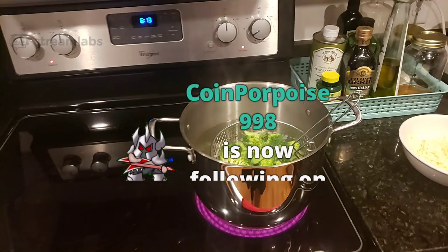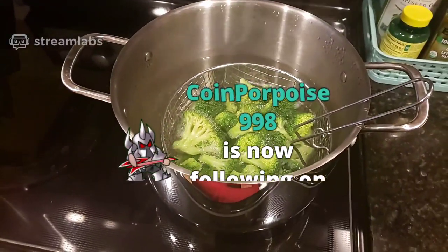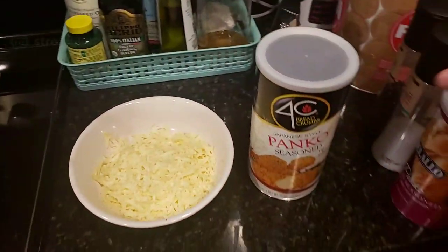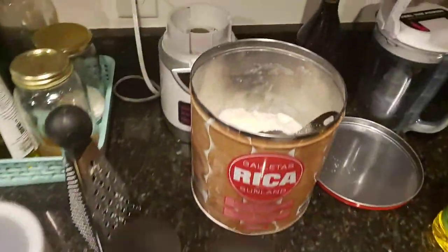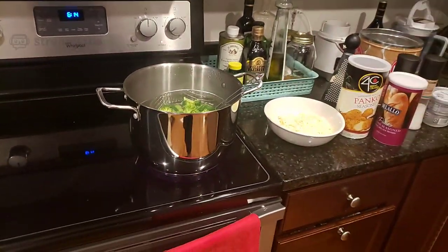Let's flip this around and see what we need to do. So we're in the kitchen, and we got the broccoli boiling. We're gonna need a little bit of cheese, some breadcrumbs, seasoning, some more cheese. We got some Philadelphia cream cheese and flour and some oil. We're gonna use all these to make some broccoli cheddar balls.